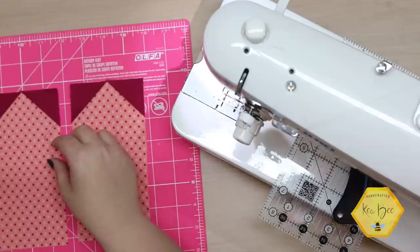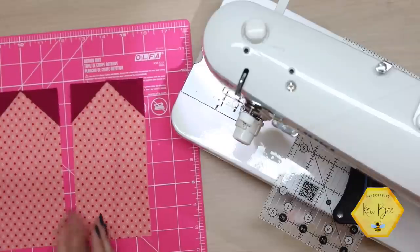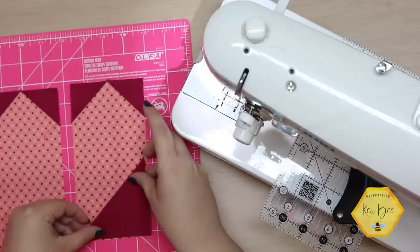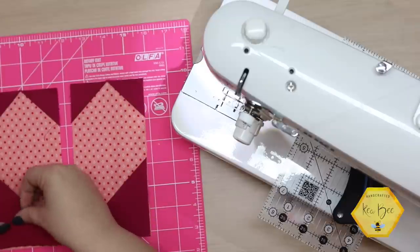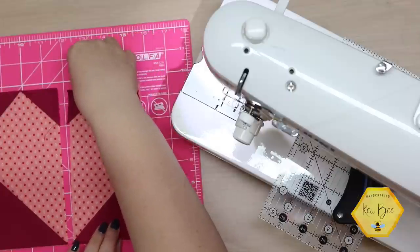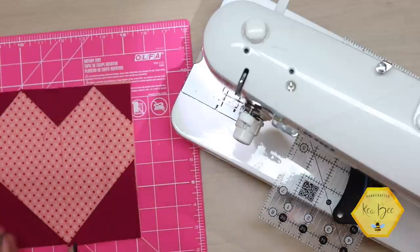We'll put those corner squares here like this. At the bottom, if we take the width of three and a half and make that dimension a square, pressing those on the diagonal, this is going to become the bottom of our heart — just like that. And just like that we have a very simple little heart pattern.